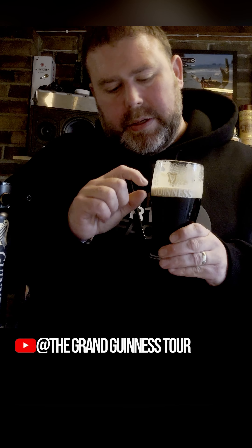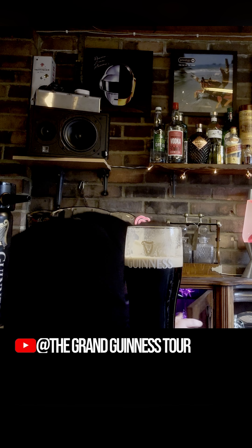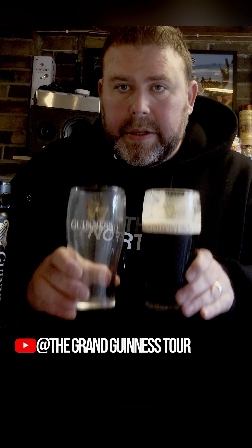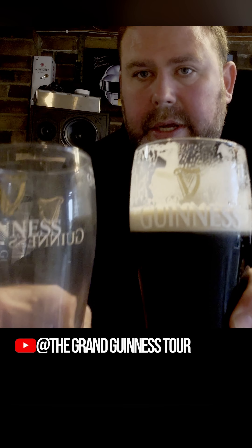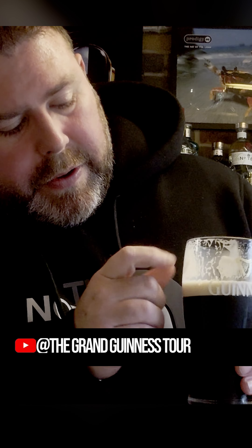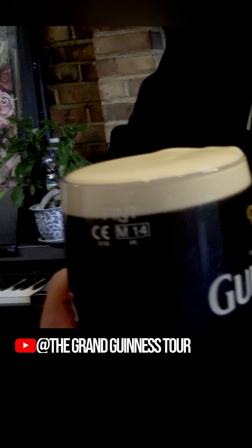You can tell because of the shape — you can see the text. It's slightly wider than the standard glasses. So that would be your standard tulip glass — different sizes. And if you're ever curious to find out how old a glass is, look on the side of most pint glasses you get in a pub. This one says M14, so 2014.